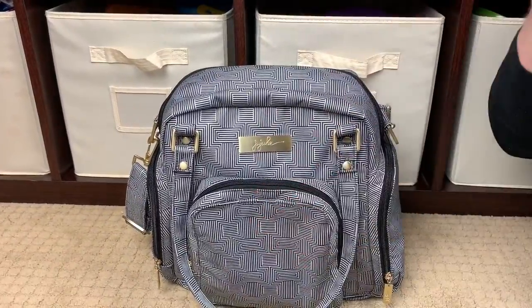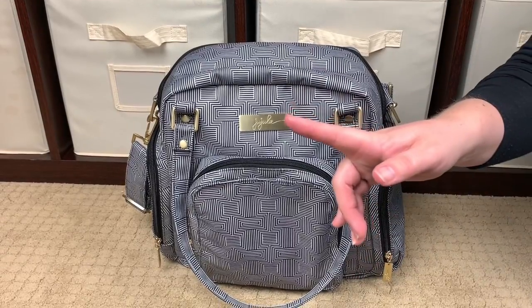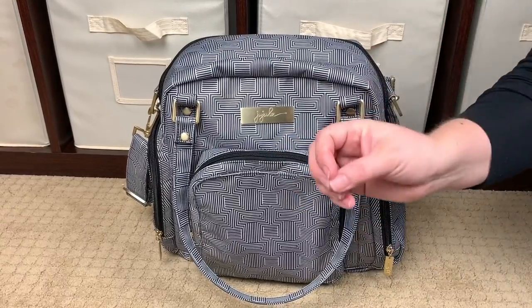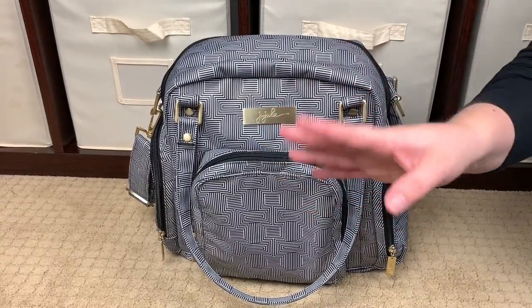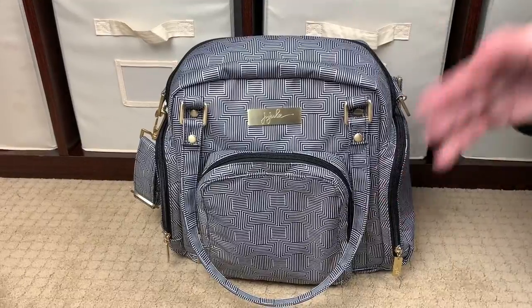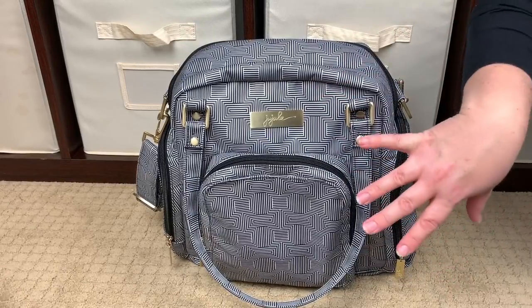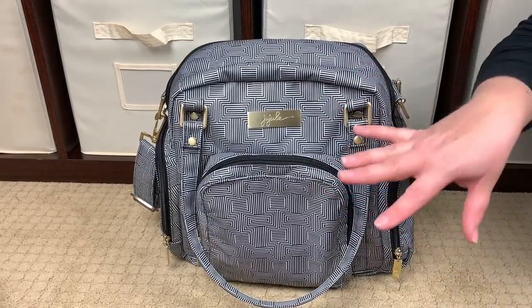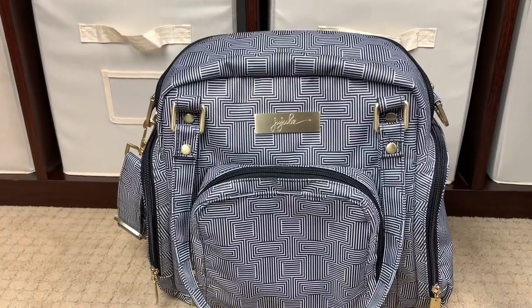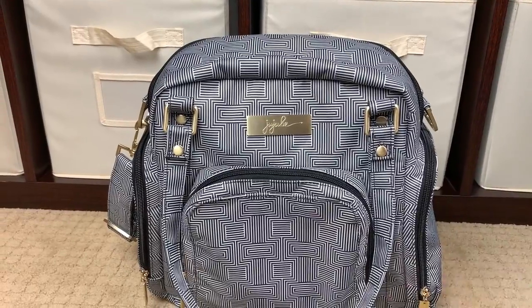For those wondering what to do with a pump bag when you're done pumping — JuJuBe came out with their pump bags after I was done pumping for my littles, and my girls are older. I now own two pump bags because they work so great as toddler bags, with a separate section for snacks, spare clothes, or even swim stuff. Anything you want to access without getting into the main bag — it's a beautiful thing. This is the B.Supplied in the Geo print, launching March 2019. If you're new, welcome; if you've been here before, welcome back!